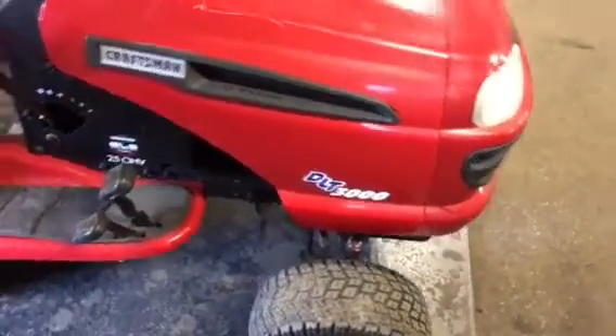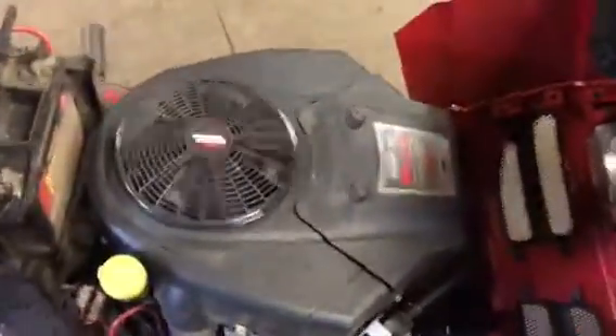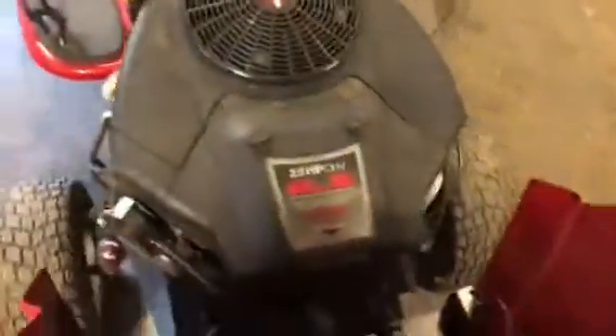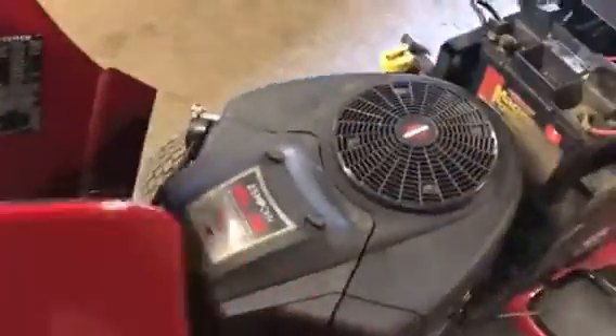This is a Sears Craftsman DLT 3000. Open up the hood and it has a twin cylinder Briggs and Stratton 25 horsepower engine with overhead valves. What you want to do is get to the valve covers.